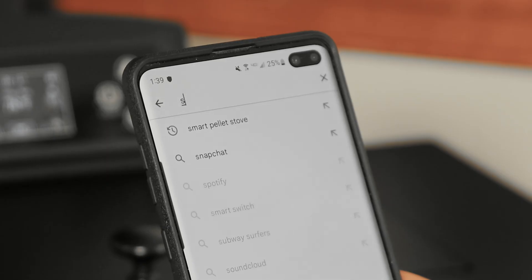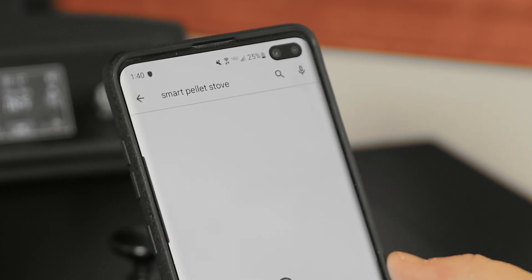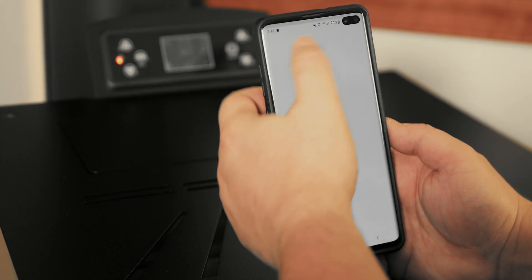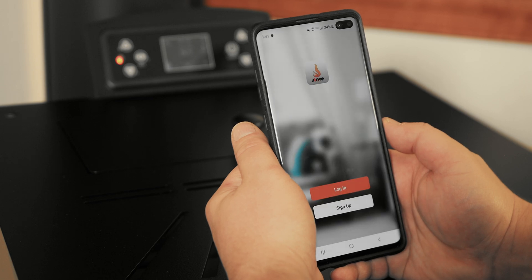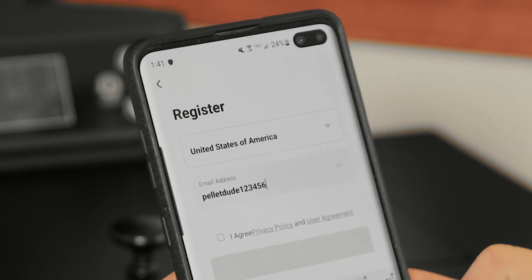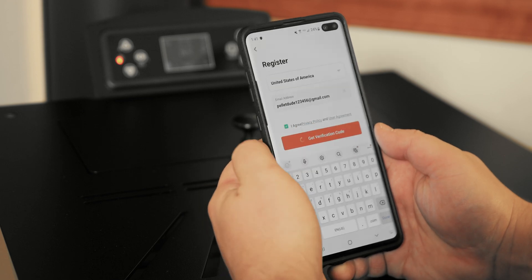From the App Store on your phone, type in Smart Pellet Stove. In the search results, select Smart Pellet Stove by Zonely. Press Install and open the app when complete. With the application open, the first step will be to agree to the user agreement and privacy policy. Next, press Sign Up and you will see the Register page. Select the country you are in, put in your email address, click the Privacy Policy Agreement box, and press Get Verification Code.